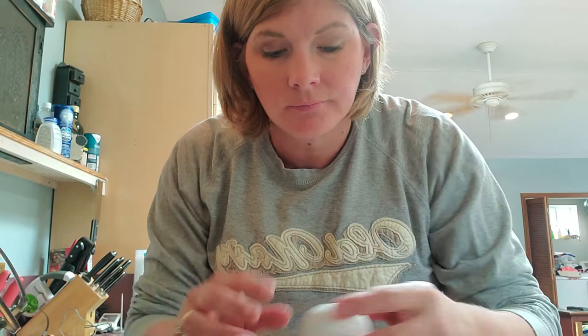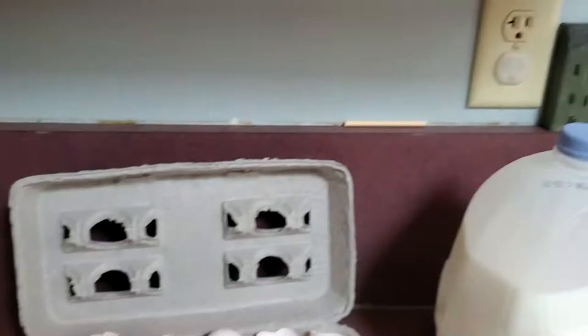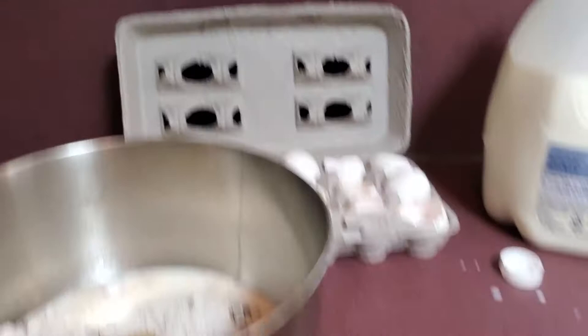I'm gonna grab one more egg and put it in the bowl. The last thing to add is a half a cup of vegetable oil. I'm gonna do the same thing I did for the milk — grab my measuring cup. It calls for the exact same amount, a half a cup, so I'm going to pour in a half a cup. There we go, that's good to go — pour it in.